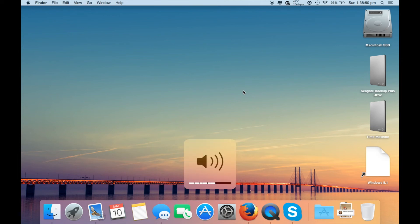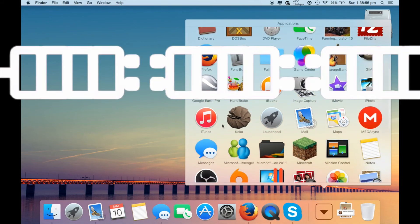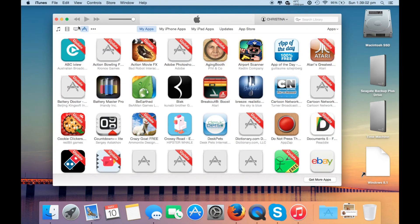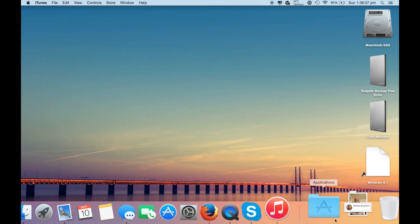That was the going-to-trash and emptying-trash test. And now we're moving on to the opening iTunes test. Here we go — let's open iTunes. There we go. That's a significant difference — that was at least six seconds faster. So yeah, that was quite a speed difference. Now, for the tests that matter: the Blackmagic speed test.